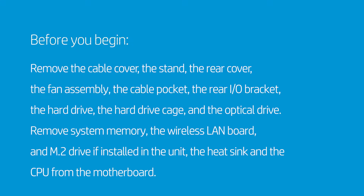Remove the wireless LAN board, an M.2 drive if installed in the unit, the heat sink, and the CPU from the motherboard.